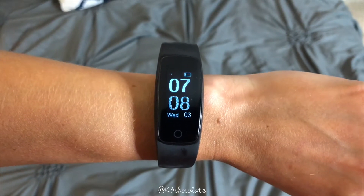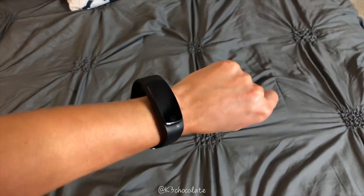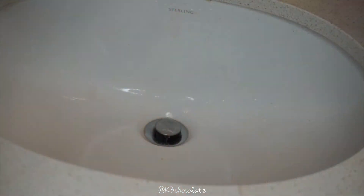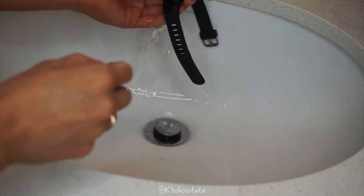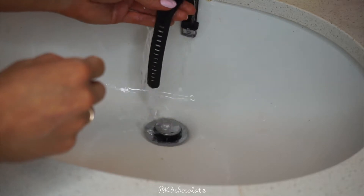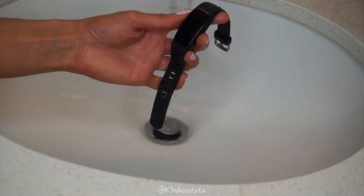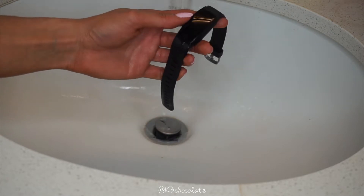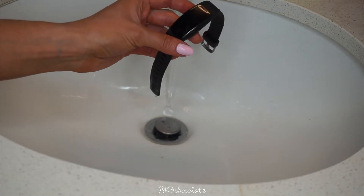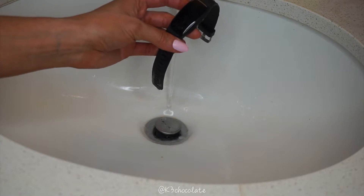With the battery, I love that it lasts up to seven days because I forget to charge things all the time, so this is perfect for me. Also, this is water resistant. It has IP67, which means it's protected from dust and water, and you can take it underwater anywhere between 15 centimeters and one meter for up to 30 minutes — which is actually better than the Apple Watch.